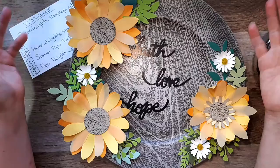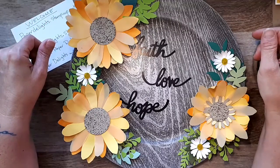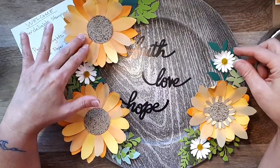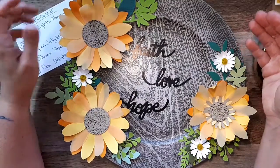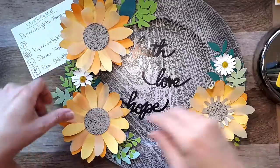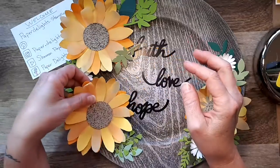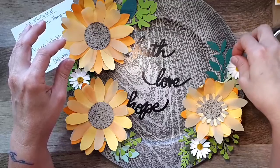I'm a paper craft artist and a Stampin' Up demonstrator. I know often in my videos I've been focusing on cards, but I wanted to show you some of the things I do off Facebook Live. This is one of the things I've been creating for a friend who loves sunflowers. I've got yellow vellum — three different shades of yellow — and I discovered the ornament punch could be used to make the petals. Hopefully my friend will still be surprised when I give it to her.